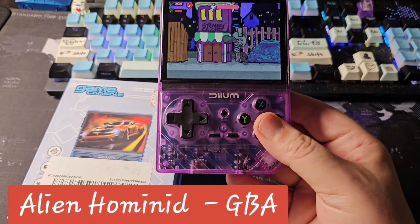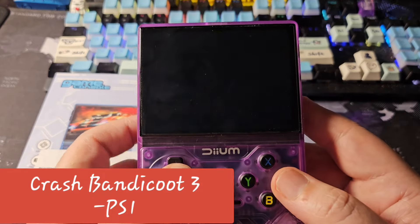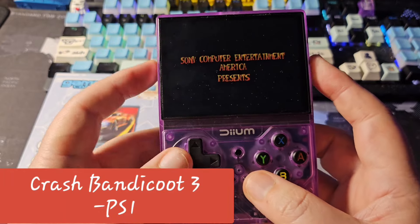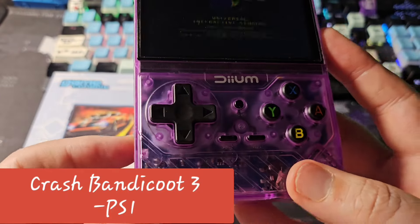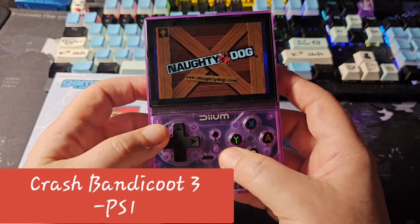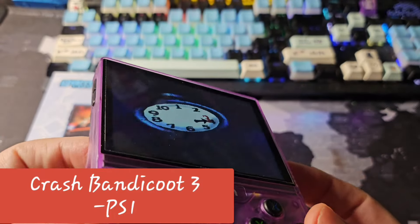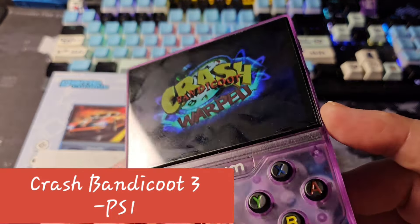Let's take a look at some PlayStation. We'll try the tried and trusted Crash Bandicoot. I do expect PS1 to play okay on this CPU. There's a little transparency at the bottom similar to the RGB Pro but not as transparent. The screen is really nice — almost edge to edge — and I'm really impressed with that.